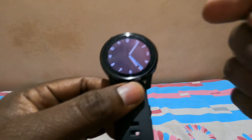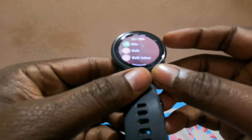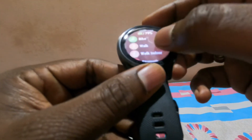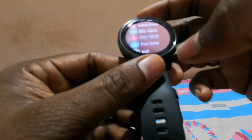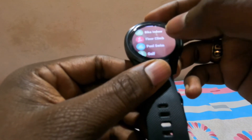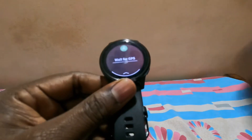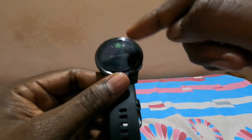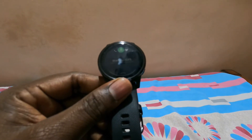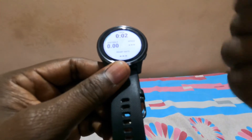To record activities, press the top button once to get into the activities tab. You have options like bike, walk, walk indoor, strength, and many more. For example, selecting bicycle, it waits for a GPS signal — you need to go outside to get GPS. Once acquired, it turns green and prompts you to press the button to start your activity. It will start even without GPS, but without GPS, navigation details won't be provided, though basic distance information may still be recorded.